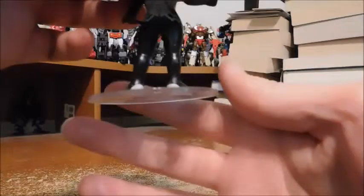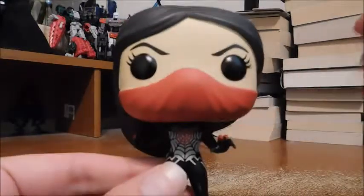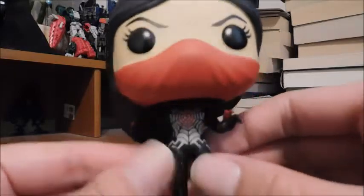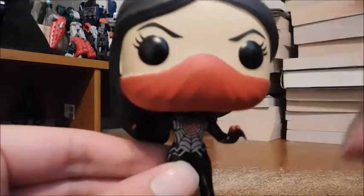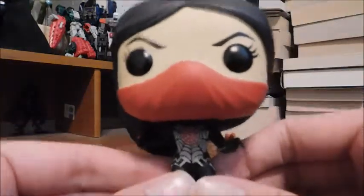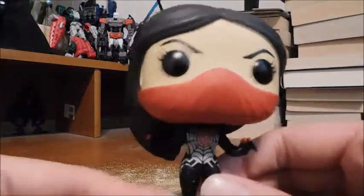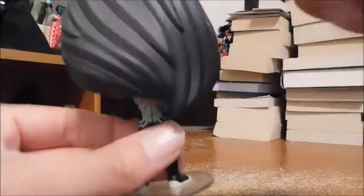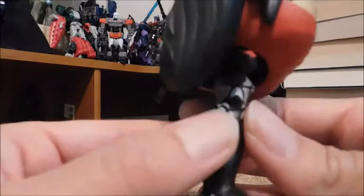Let's take a look at the back and the head sculpt. I do like it — the mask is actually molded on and it's painted, which is nice. There are bits of creases around the mouth area, and it's a little fuzzy around the edge with bits of red paint, but it's not that bad. I definitely like the hair on this head sculpt; the way it's sculpted and really detailed, I really dig that.